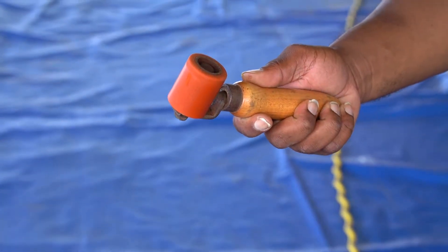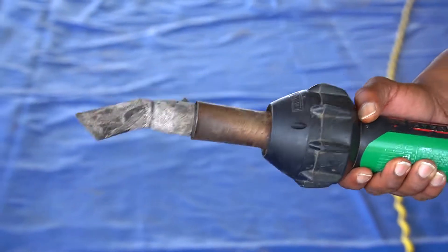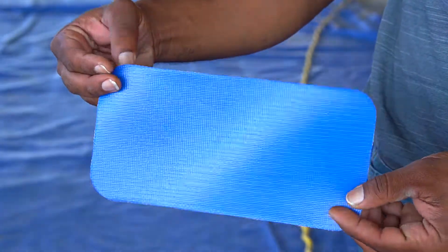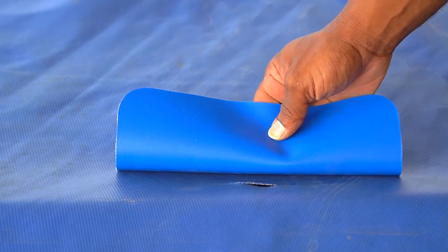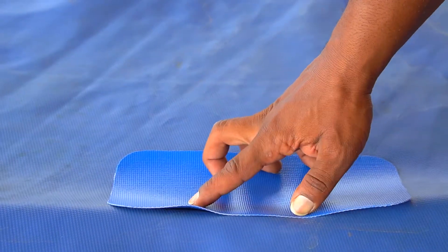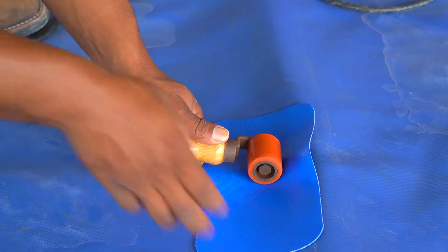The tools you will need for this job are a hand roller, a heat gun, and a vinyl patch of appropriate size for the damaged area. Begin by verifying the workspace is dry, then centering the vinyl patch over the damaged area of your Aqua Barrier.